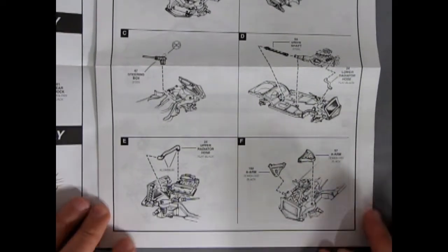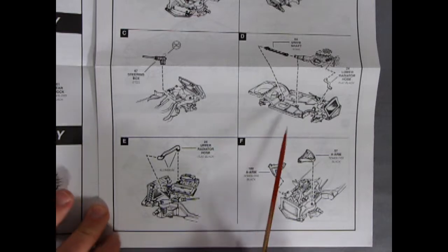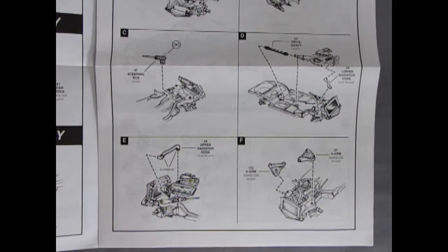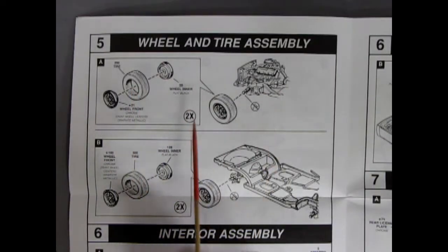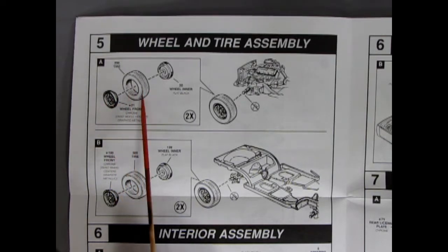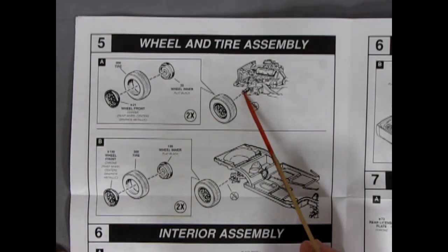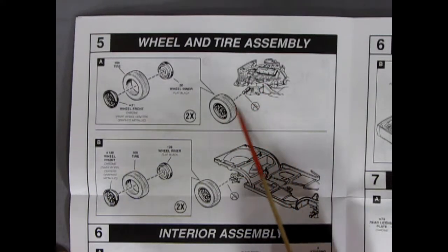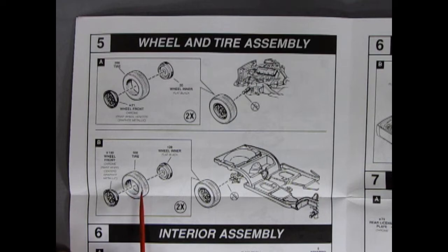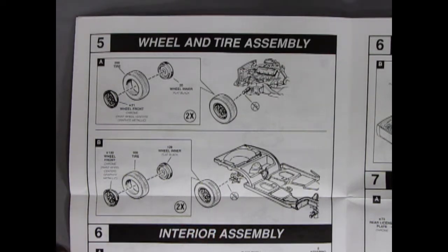Then you'll see the upper radiator hose going onto the radiator, and our two A-arms — all this builds nicely to give us our chassis. Panel five shows our wheel and tire assembly: we have the nice Kragar-type mag wheels which go into our tire with the wheel back on the back. These all pop onto little pins, so remember to scrape the seam lines so you don't accidentally lock the wheel in place. Make sure you get the seam lines off of there and click it on, because this has a button head — once it goes on, it won't come off. So if you've made a mistake, you're going to be stuck.